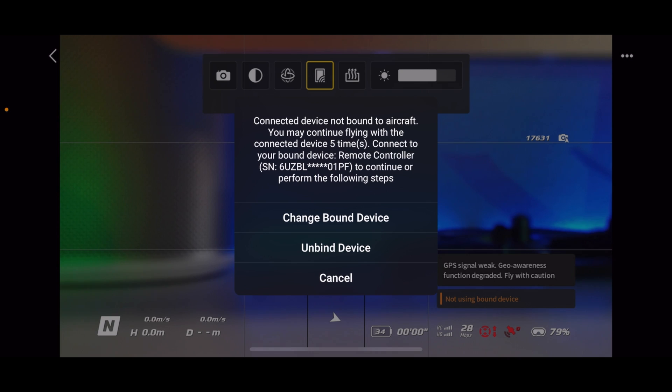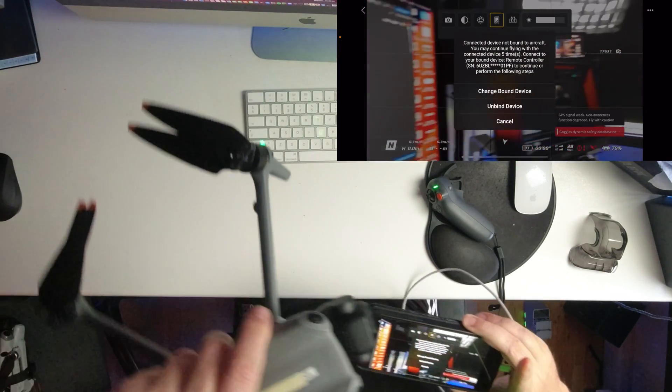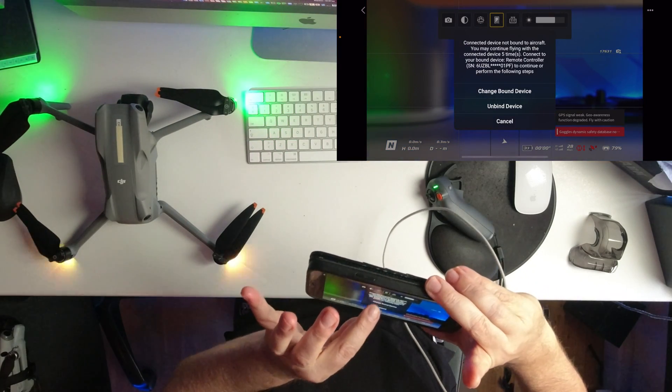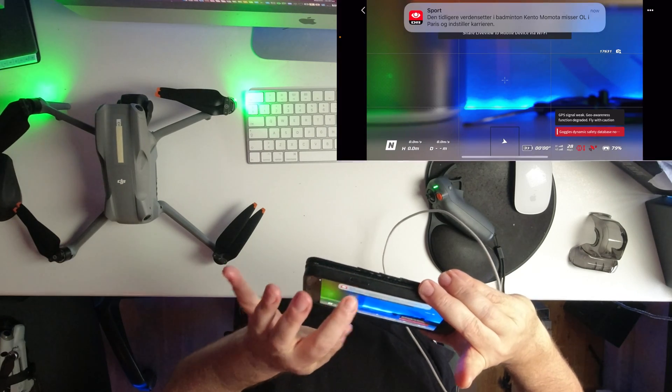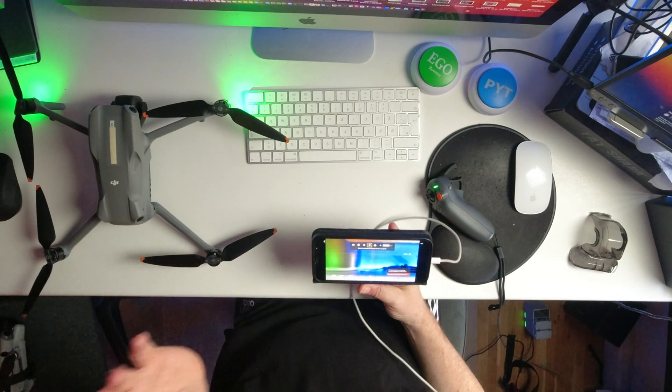We're getting a message about the connected device not being bound to the aircraft. But you can see it's actually connected to the drone now. There's a prompt to unbind the device — I don't want to do that. If you decide not to unbind, you have about five attempts before you're prevented from taking off, but this is unrelated to the whole process of setting up the device.